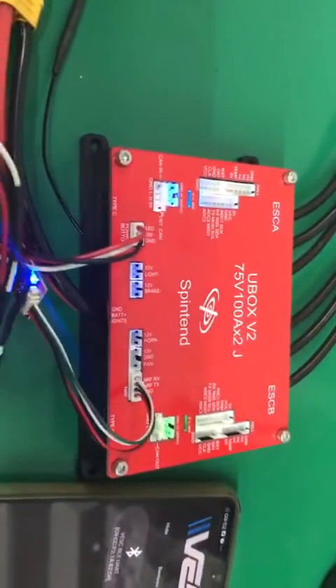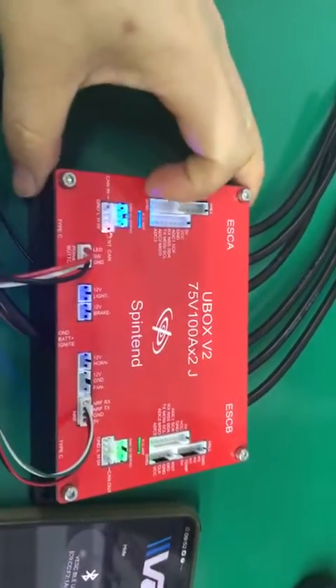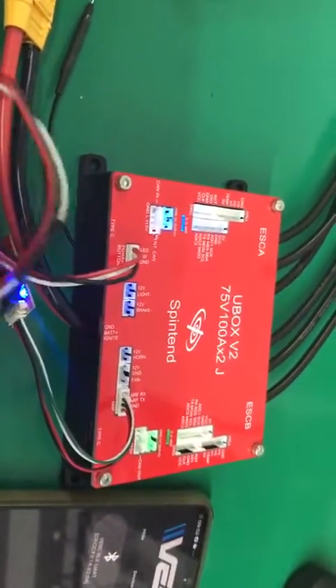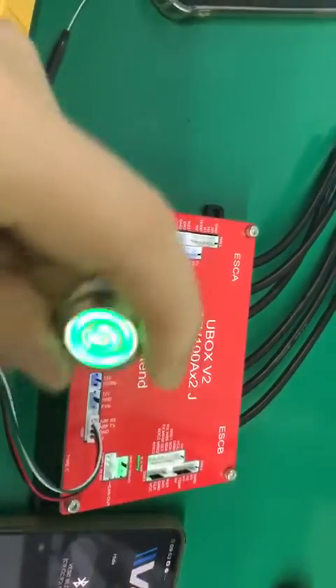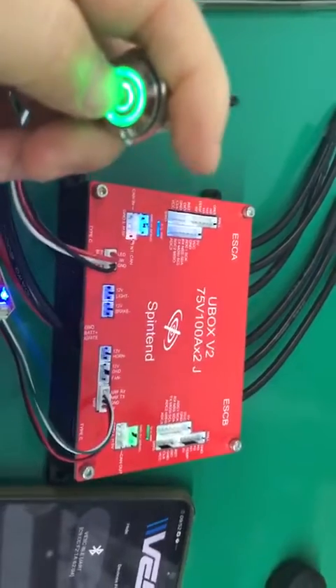If your A side and B side both have no NRF blue light, it means the Bluetooth is in idle status. Quick click the power button five times and it will go into idle status.